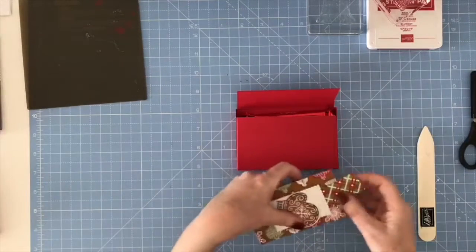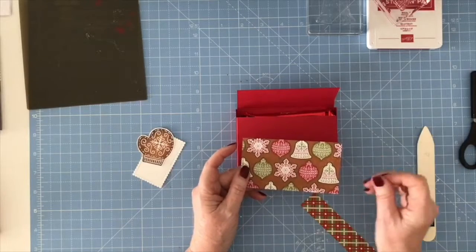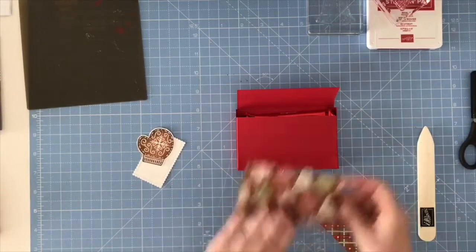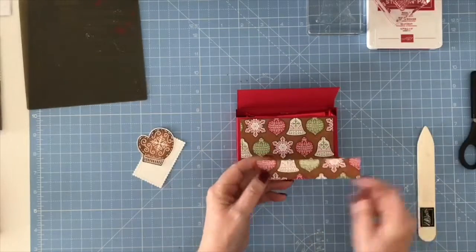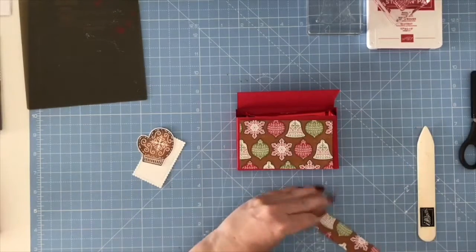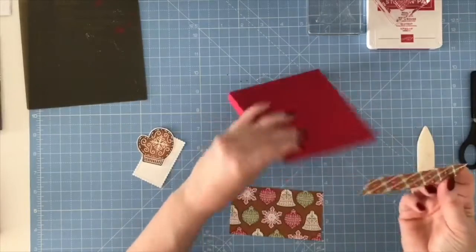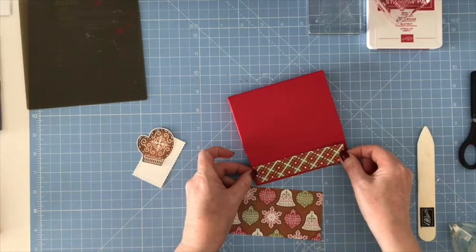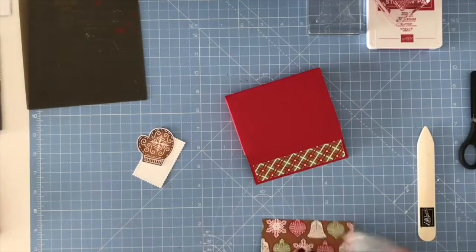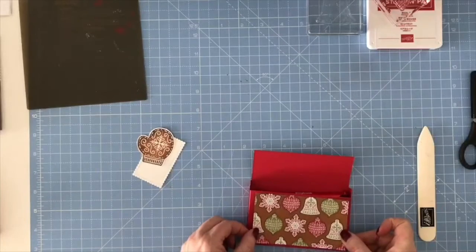To save some time, I've cut some of the designer series paper from the gingerbread and peppermint collection. This piece is four and a half by two and a half and it's going to sit on the front of the box. The other side, which is one by four and a half, is going to go on the flap. I'm just going to apply some adhesive, centralizing it as best I can, leaving about a quarter inch all the way round. Then I want this pattern on the outside on the bottom.